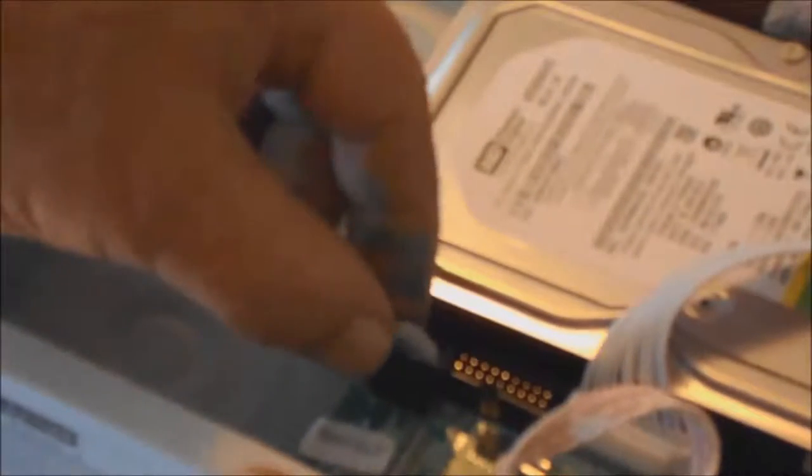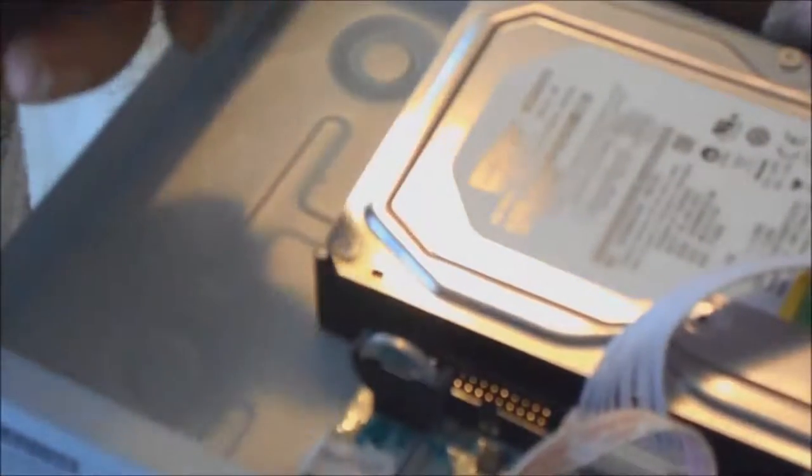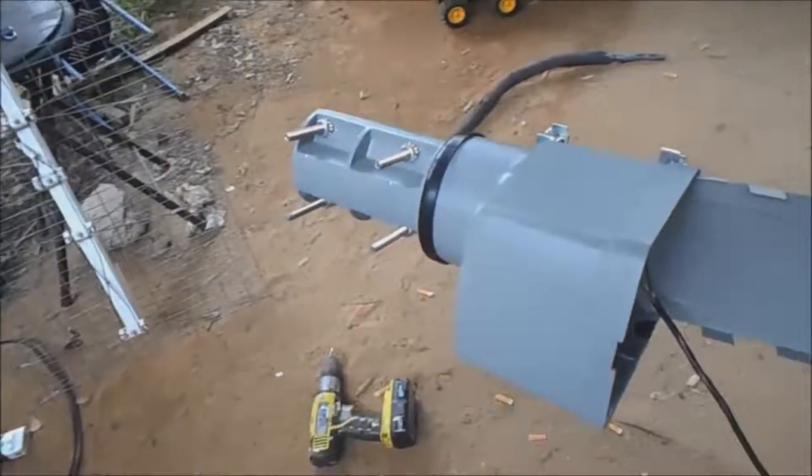I was gonna show you something here — see this right here, this is the battery. I'm pretty sure with it unplugged you could pull this out and it'll reset everything.